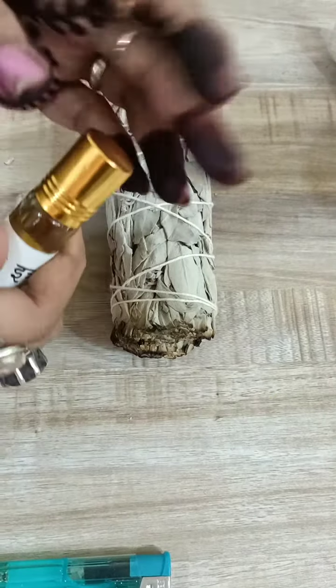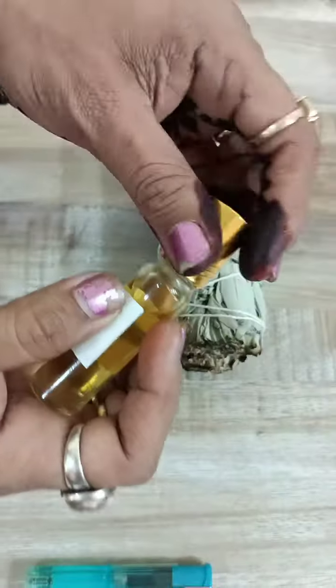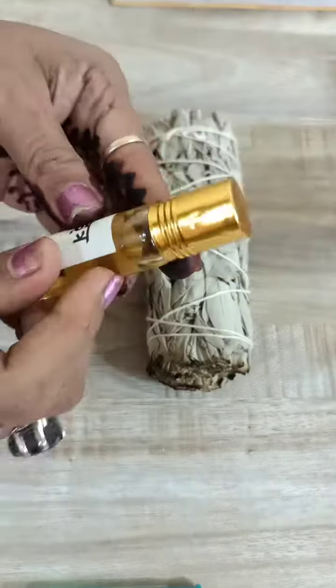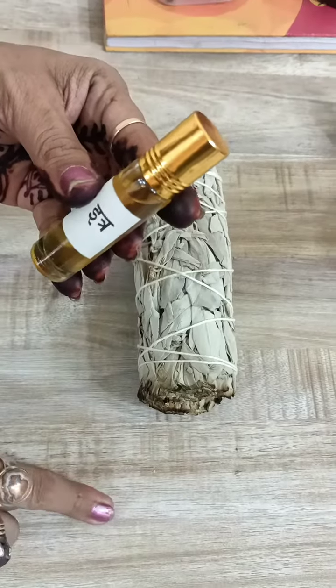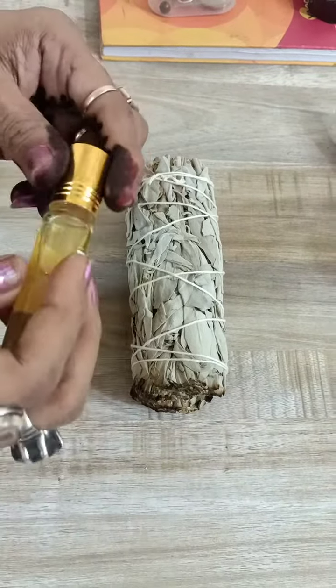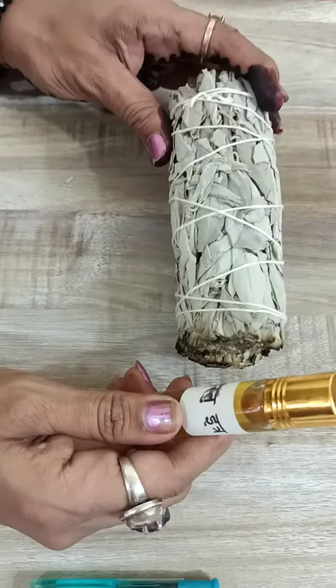Aapne vastu itar jo hai, aapko simple cheez karni hai. Aapko strip yaha paas laga lena hai regularly. Isse aapki aura kaafi cleanse hoti hai. Isko aap darwaze ke pichhe, doors ke pichhe laga sakte ho. Aapne table ke oopar — maanlo yeh mera work table hai — toh menei yaha laga diya. Toh yeh bohut magical hai aur it's got beautiful benefits.